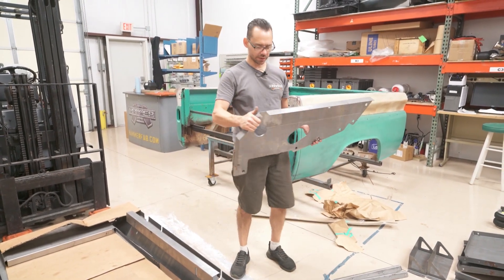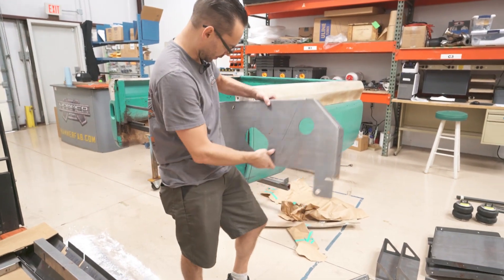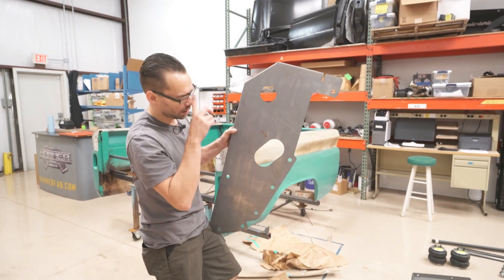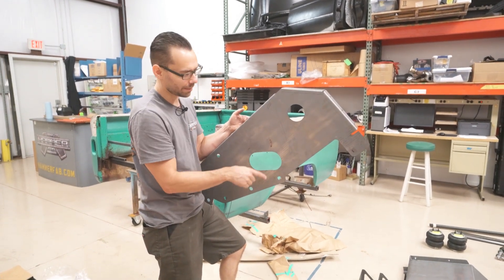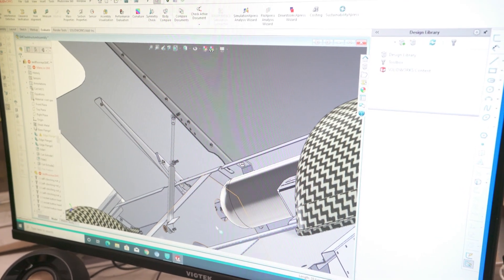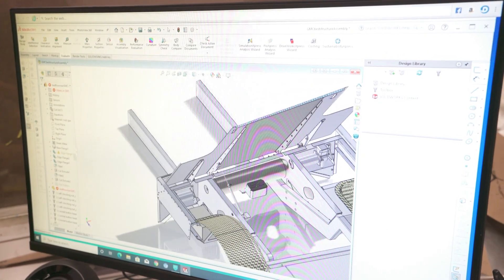These are the side panels that are sort of like a splash pan as well. The large holes all get rubber grommets and those get bolted directly to the chassis. This oval here is where the exhaust pipe pokes through the side of the frame. This section is clearance for the air tank, which sits right here in the middle, and then all of this bolts to the front main wall.